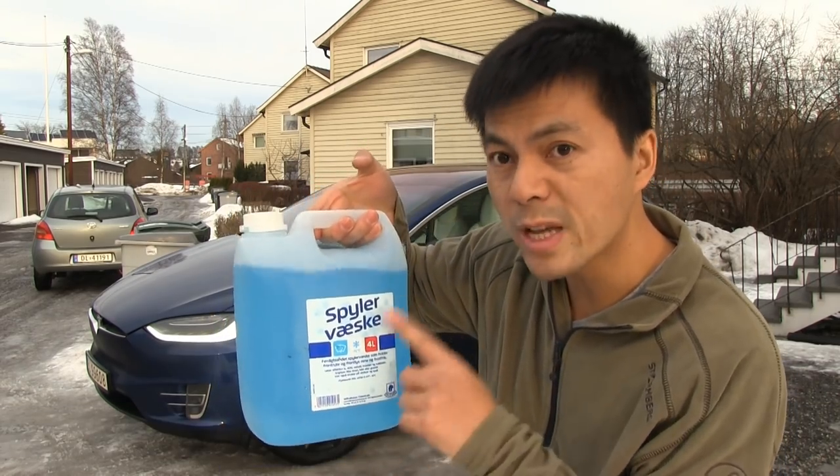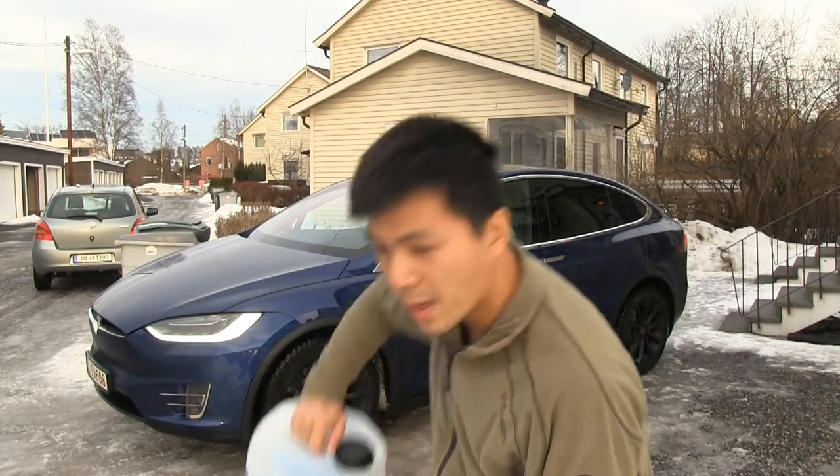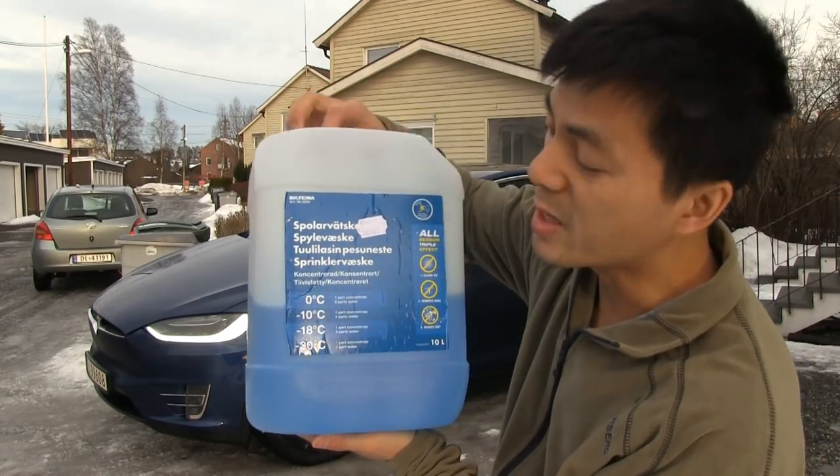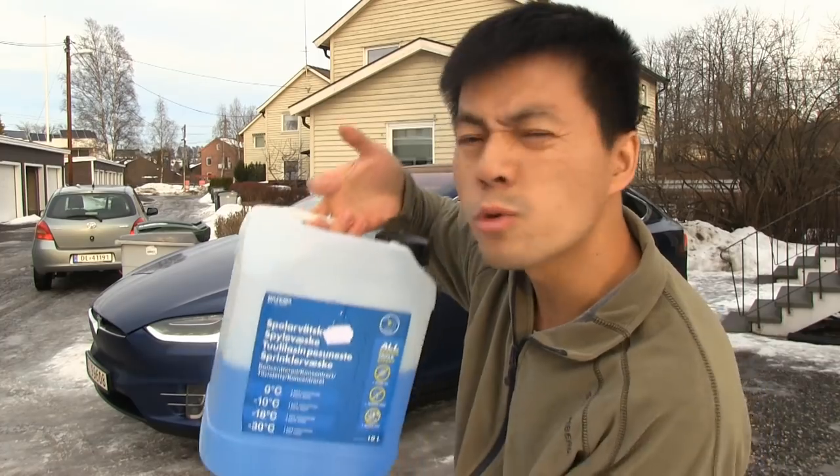So I don't buy the pre-mixed one — I mix it myself. I buy this big can from Biltema. It's 10 liters, that's about two and a half gallons.